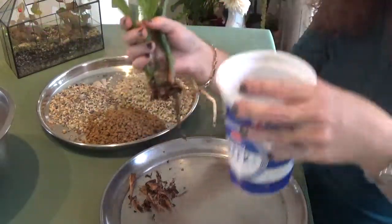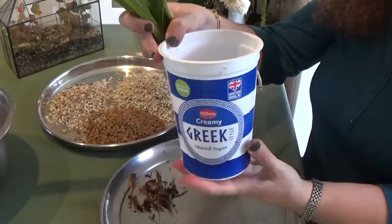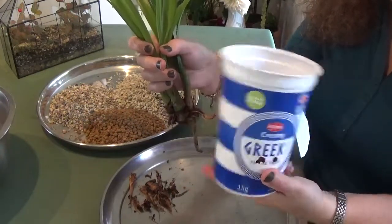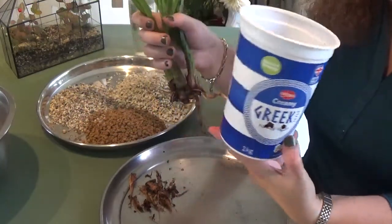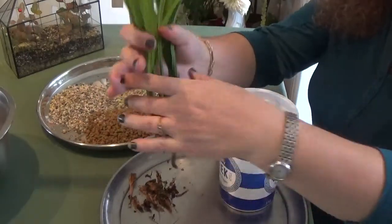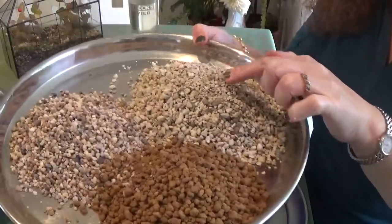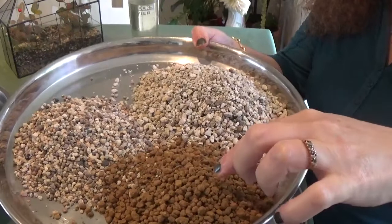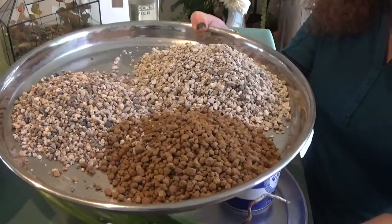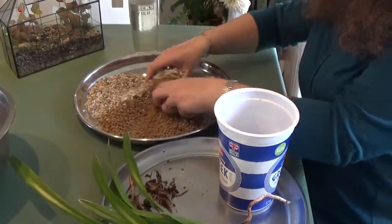For this repot I've decided to go with a semi-hydroponic setup using my favorite yogurt pot with two drainage holes. I've put leca at the bottom, and my media mix is two parts bonsai-grade pumice, one part akadama, and one part kyodama. I'm going to mix these together and use this blend for the repotting.